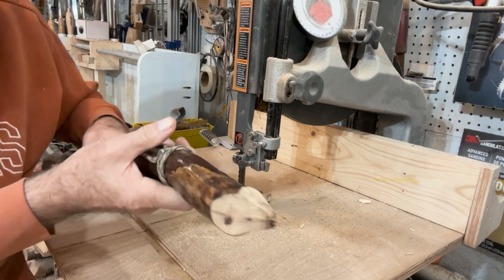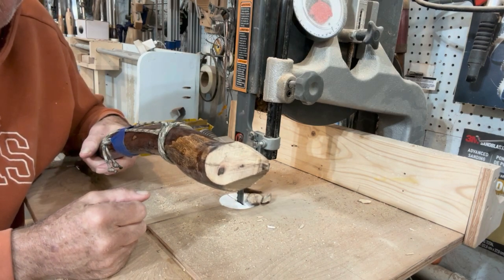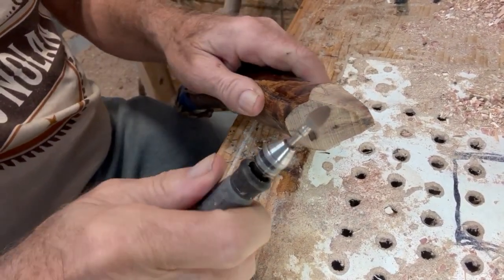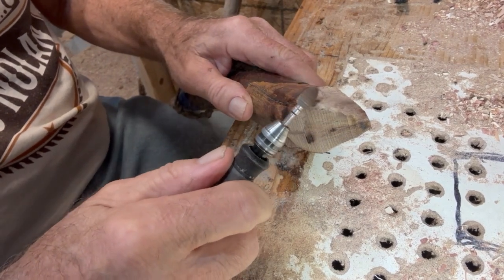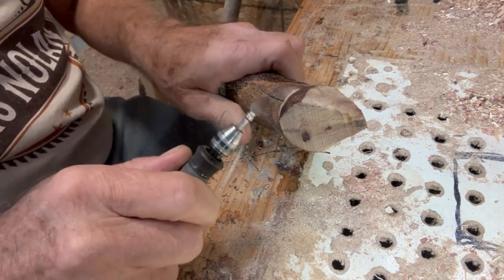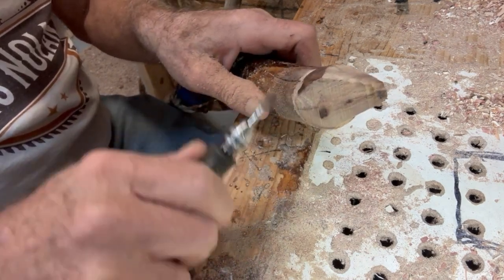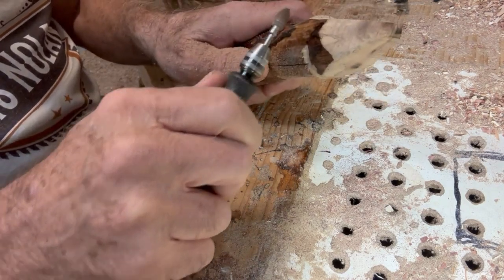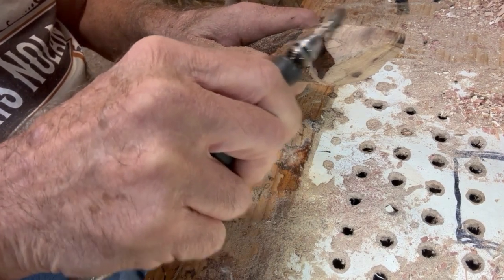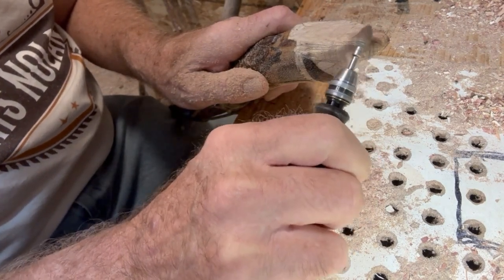We're going to power carve this thing, so we'll get the Dremel on it and I'll show you where to go from here. First of all we're just going to be doing shaping — we want to get off the square corners and kind of rough in a base. Get a basic bottom established, then right here we'll just start knocking the square corners off.